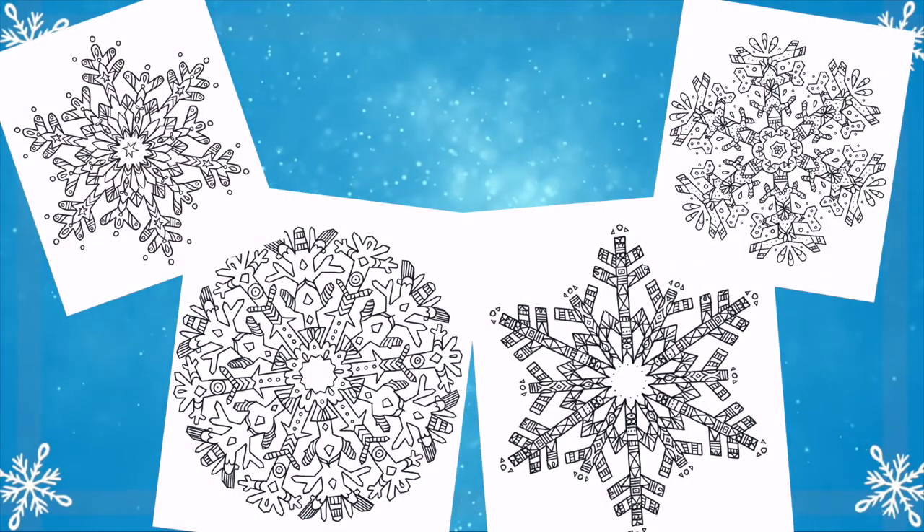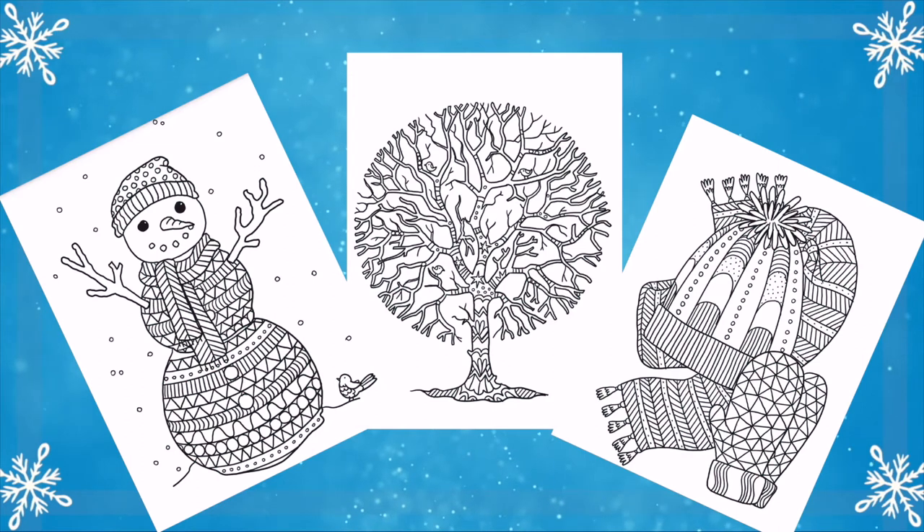If your learners enjoyed this colouring sheet, then next you should try the Christmas Baubles Mindfulness Colouring Sheets. How about this snowflake colouring or winter colouring sheets?